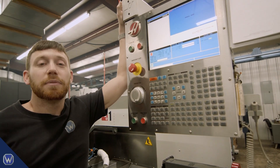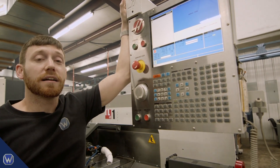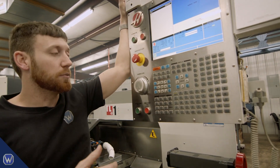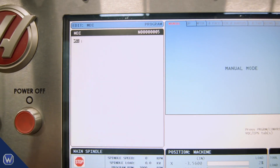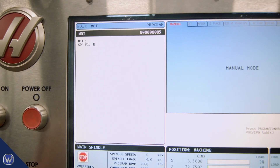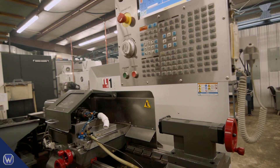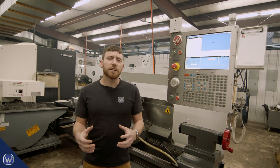In the back of the machine we have M relays available M21 through M25. We wired our solenoid into M21, so to turn it on use M51 and to turn it off use M61. Here's a quick demo in MDI: M51 to turn on, G4 P1 to dwell for one second, then M61 to turn it off. Reset and run — it blows the air for one second. There you go.